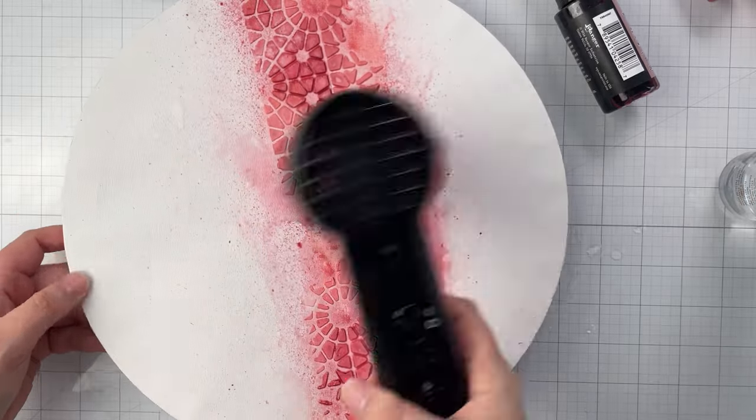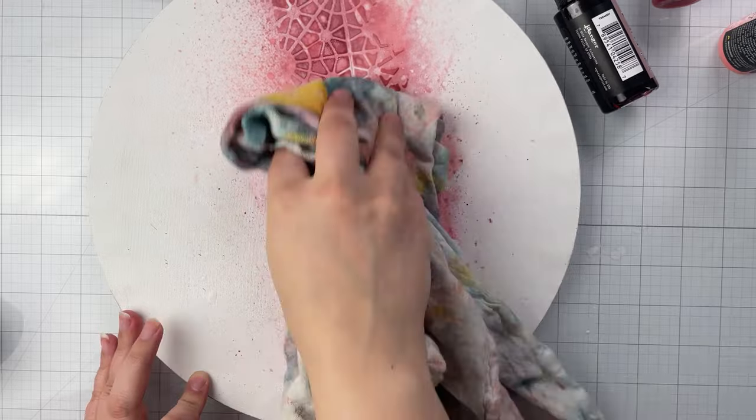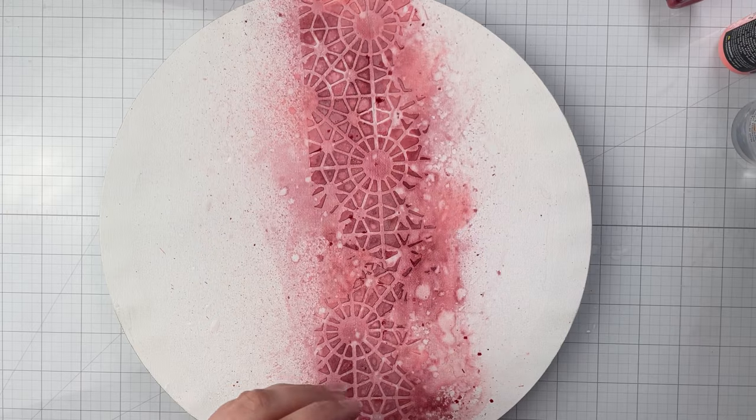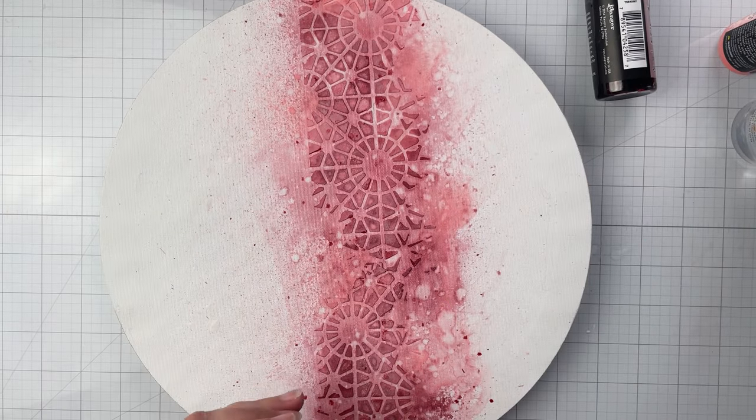For a distressed look, flick water from your fingers onto the canvas and blot with a lint-free cloth to lift some of the ink. You can also splatter ink spray from the tube or paintbrush by gently tapping the tube or brush over your canvas.